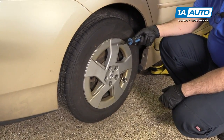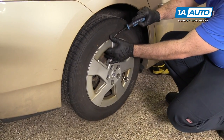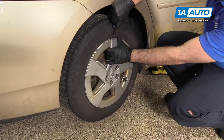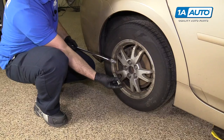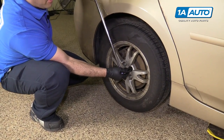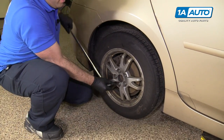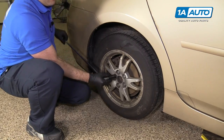You need to pop the hubcap off. You can use a large flat-bladed screwdriver or a small pry bar. Just work it under the edge of the hubcap and it should pop right off. Use a 21-millimeter deep socket and a large breaker bar. Loosen the lug nuts with the vehicle on the ground so the wheel doesn't spin on you. This will make it a lot easier to take them off once it's up on the jack stands.